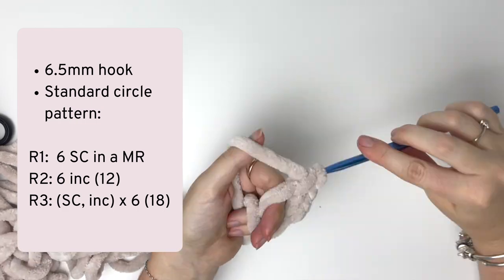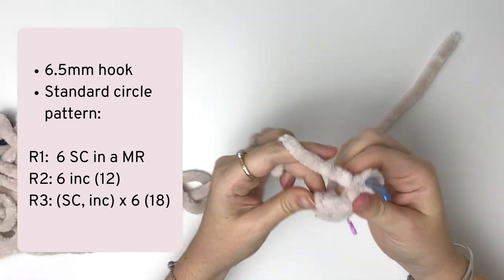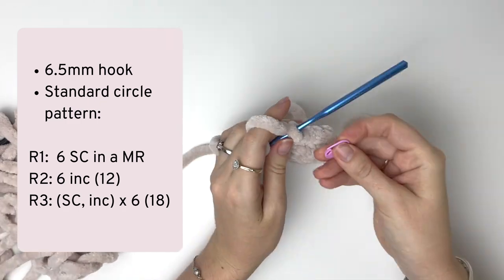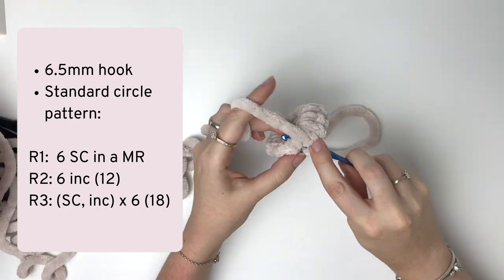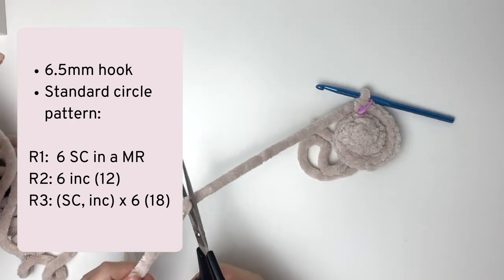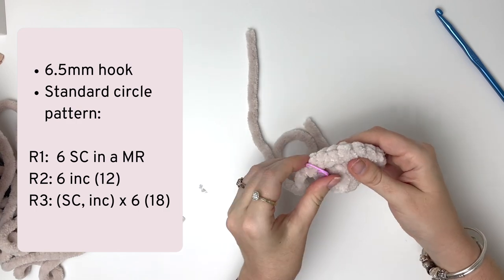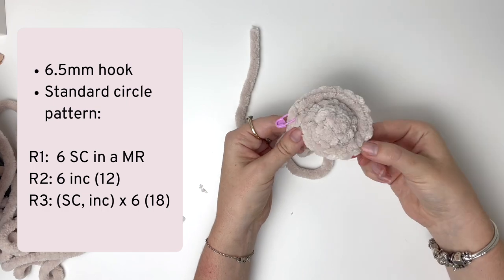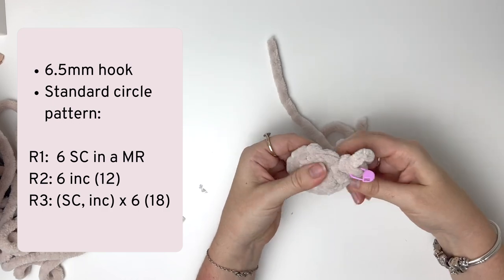I'll speed this up a fair bit to show you the end result. So there is the completed circle, and as you can see it's not forming a flat circle how it's supposed to — it's formed this cone shape instead. I'll try to stretch it out a bit, but this isn't going to help much.